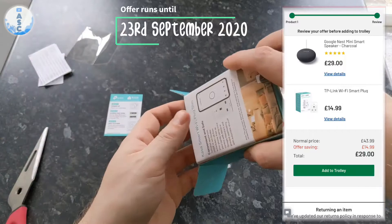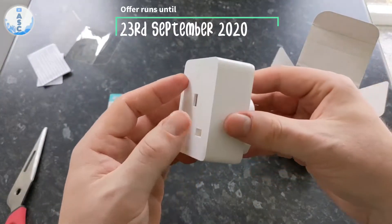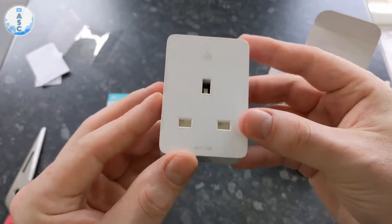The plug itself is nice and well made. The main difference is that it's smaller than the previous version, and instead of the button being on the front, you have it on the side, which allows you to manually turn it on or off.